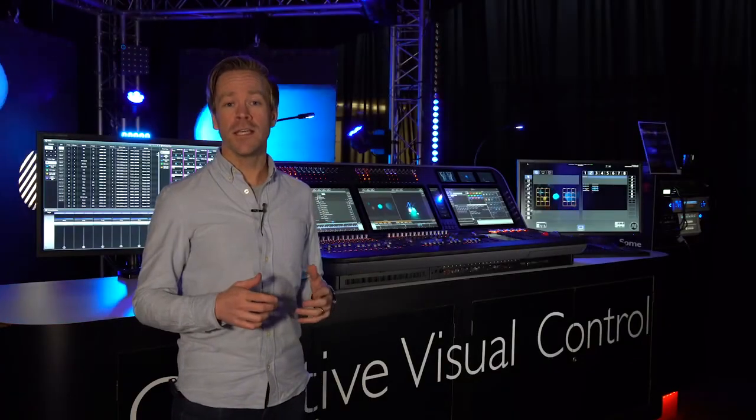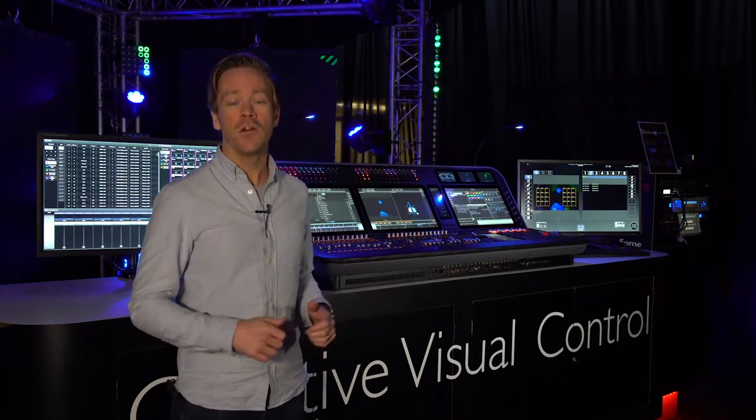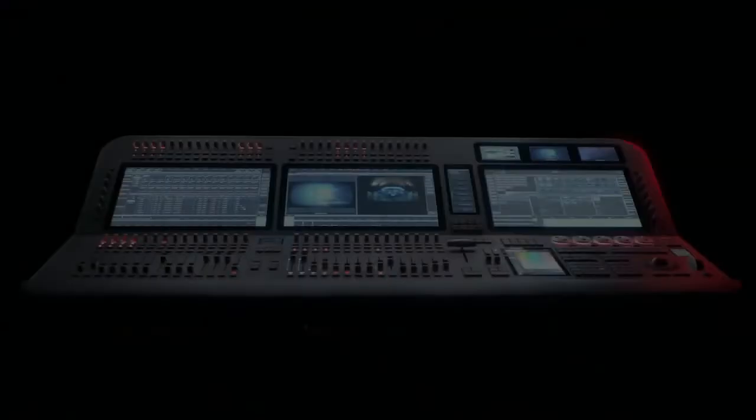To get your hands on a D9, please visit us online, contact Avolites directly, or get in touch with your local Avolites distributor.